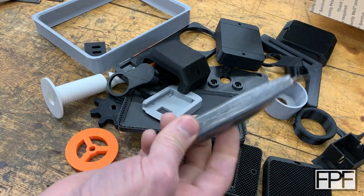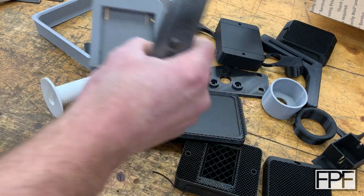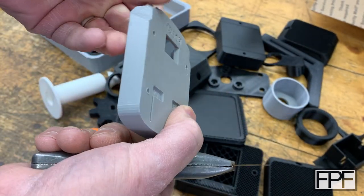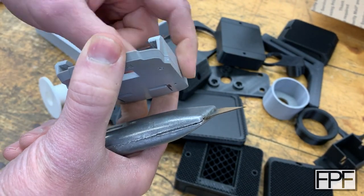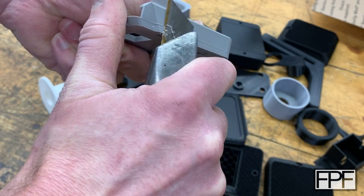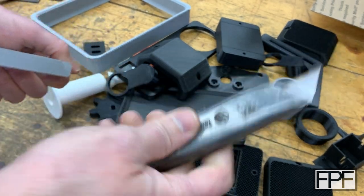Up next: a standard razor knife. This is a Stanley 299 — this was probably my grandfather's actually. I use this quite a bit for cleaning up prints if I want to clean something up flush or if I'm trying to trim on an edge. I have a layer line on this print here that we could clean up a bit with this. I'll often use this to clean up stringiness on prints as well. You've got to be really careful because this thing's pretty sharp — if you slip, you're going to cut yourself bad.